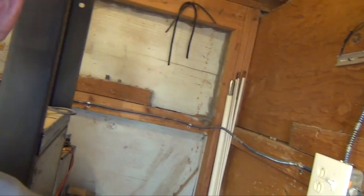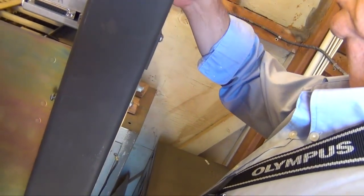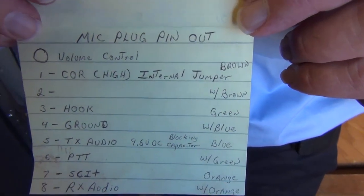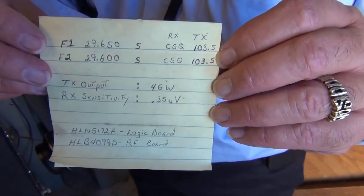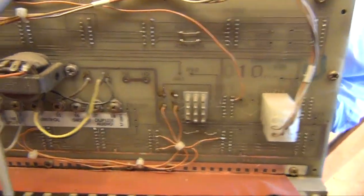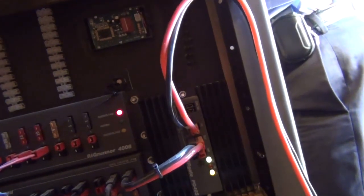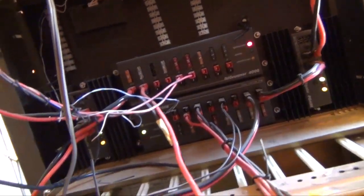They've got numbers here — somebody's left some notes. I need the numbers. I think I can just stick the camera back here — I can't see nothing but it can see everything, and I can just look at it later.